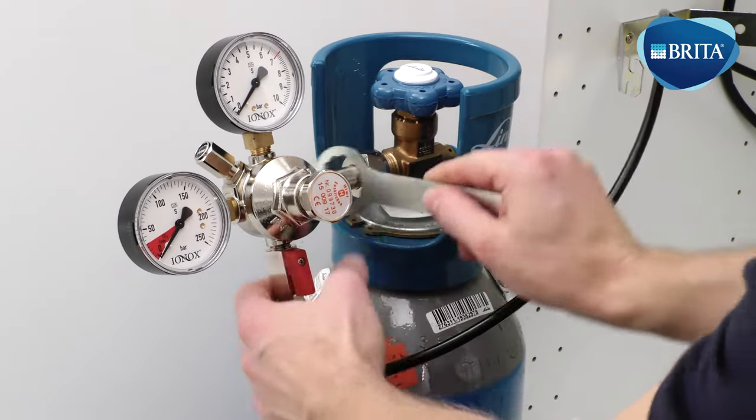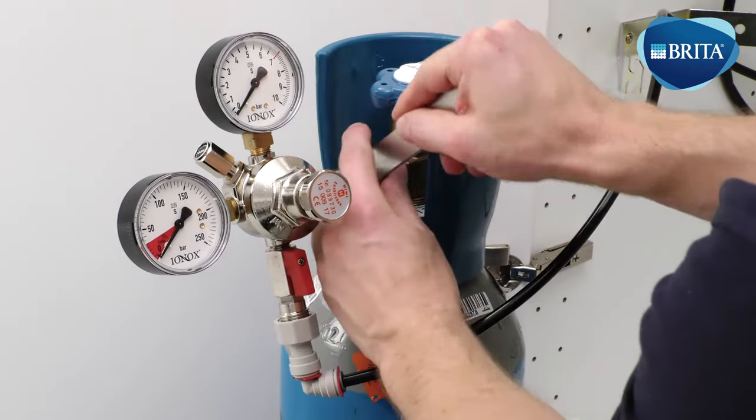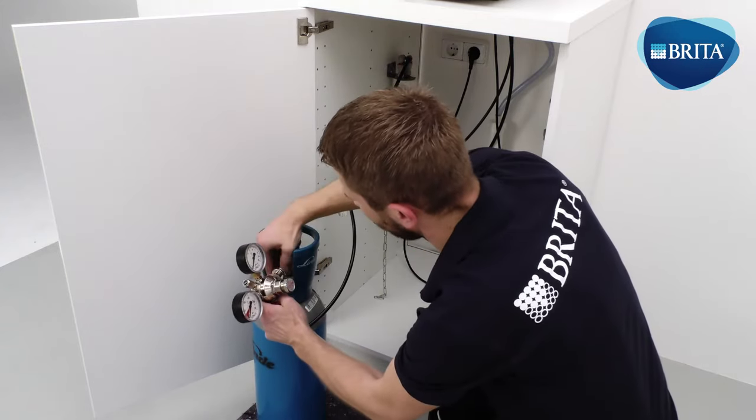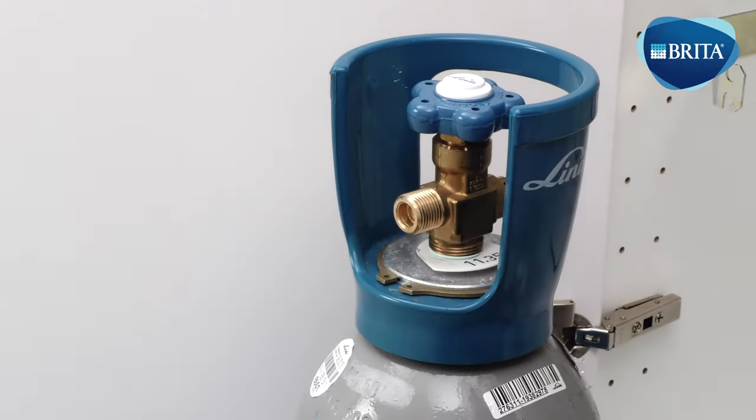Close the CO2 gas bottle by turning the tap following the arrows to the close position. Unscrew the CO2 gas regulator connection and remove the empty gas bottle from the location.